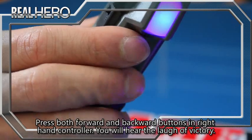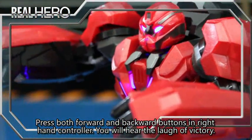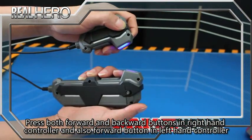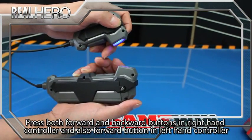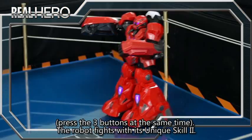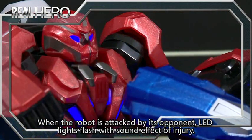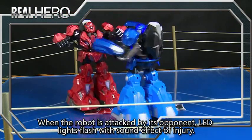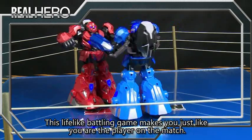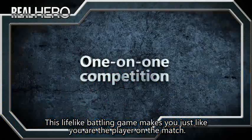You will hear the voice say 'Hey, come on, come on.' With both forward and backward buttons on the right hand controller and the forward button on the left hand controller, the robot fights with its unique skill. When a robot is attacked by its opponent, LED lights flash with a sound effect of injury. This lifelike battle game makes you feel just like a player on the match.